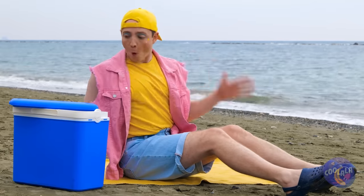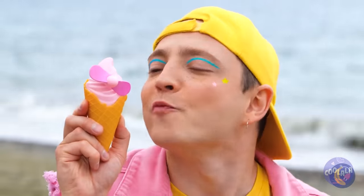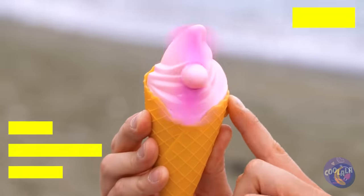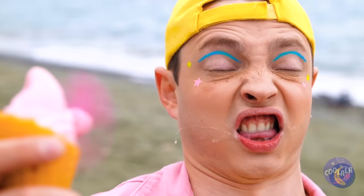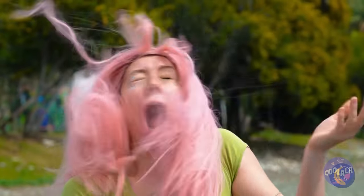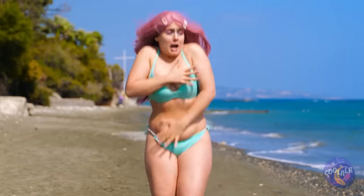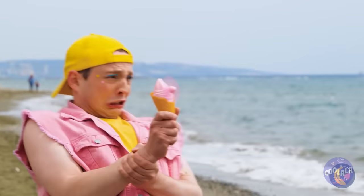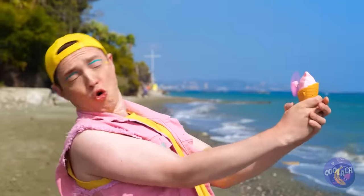It sure is hot — do we got any more ice cream? Ice cream cones don't have propellers, but ice cream fans do. I think you've got it set on high — it's a twister! Quick, someone grab Toto! Aim it against the ocean breeze — now that's refreshing!